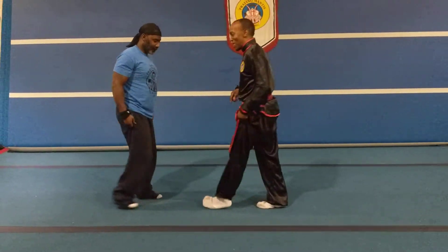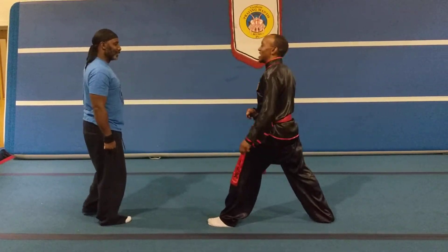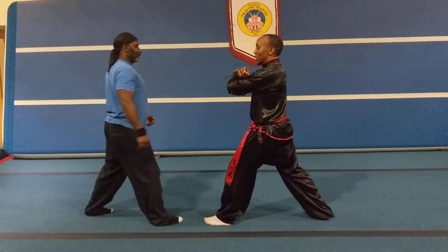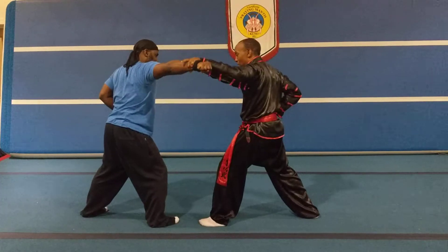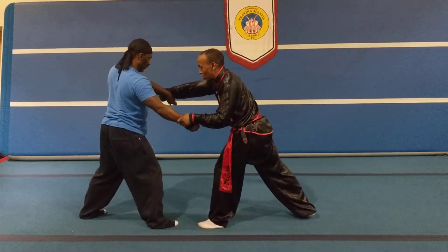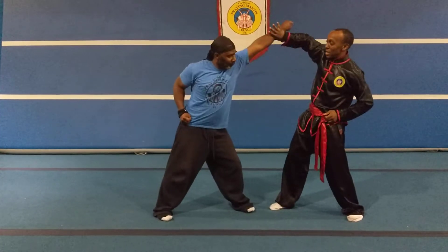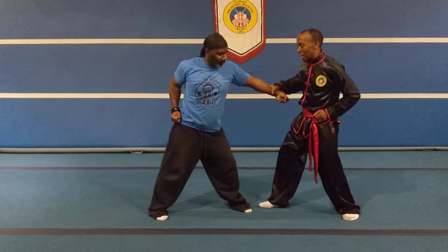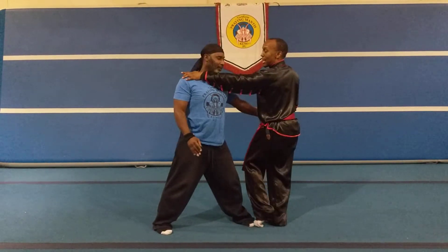I'll explain what we did there. On the defense: one, I blocked him out. Two, I went for the punch to his chest. And three, I stepped back, again blocked him out. Now this time, I went straight for the technique — I avoided his attack, his punch.